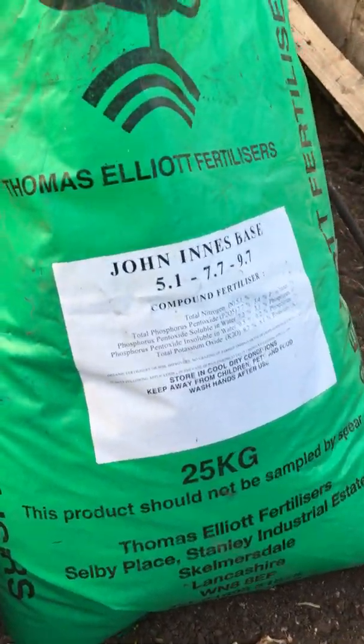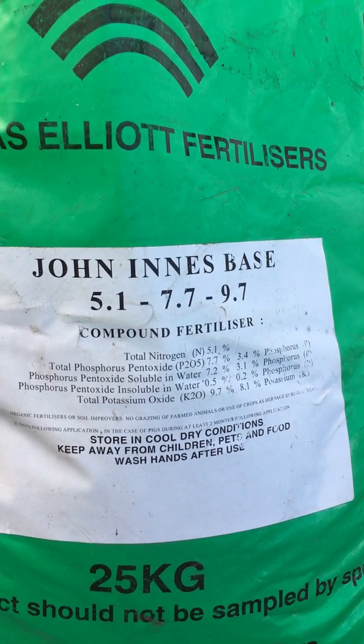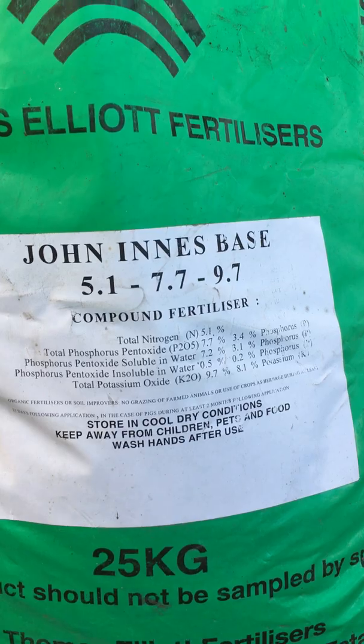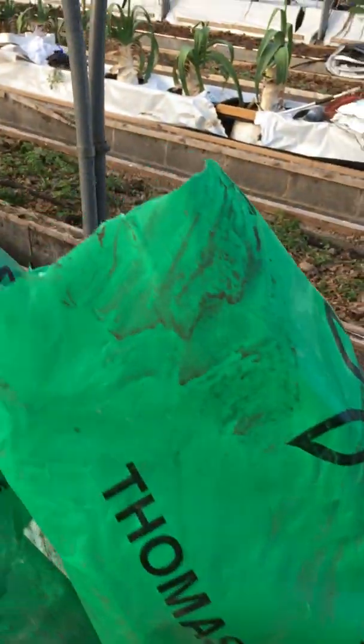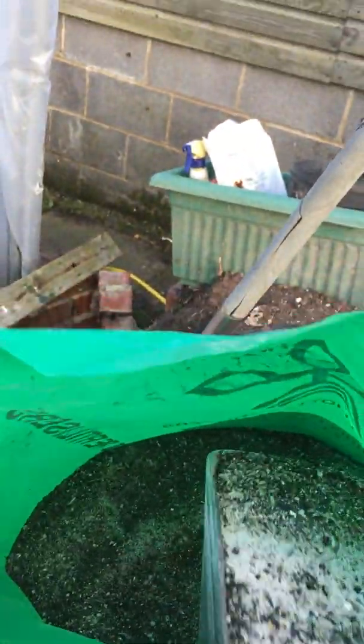We're on with John Innes base fertilizer and as you can see it's five percent nitrogen, seven percent phosphates and nine point seven percent potash. That's ideal for tomatoes — it's a good base dressing.